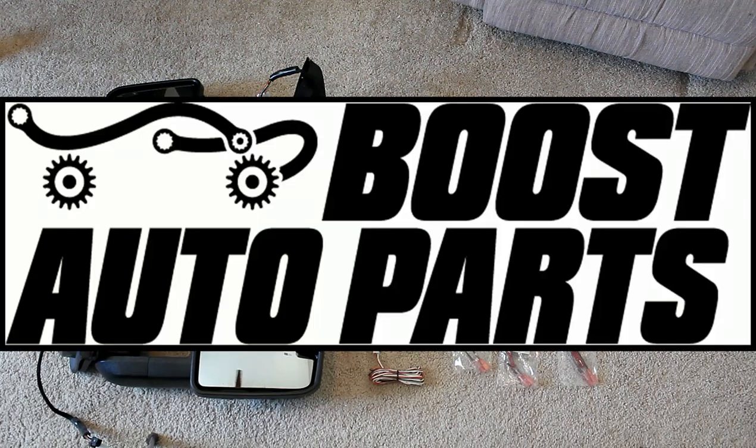Hey everybody, how's it going? Today we're going to be taking a look at Boost Auto Parts Towing Mirrors for Chevy Colorados and GMC Canyons.